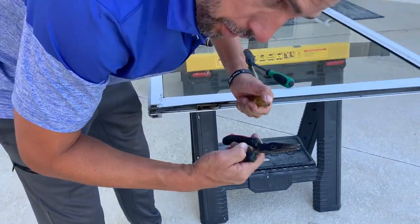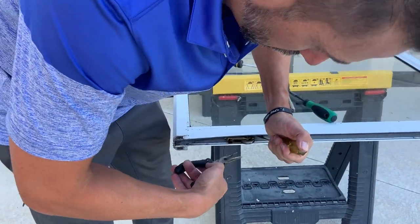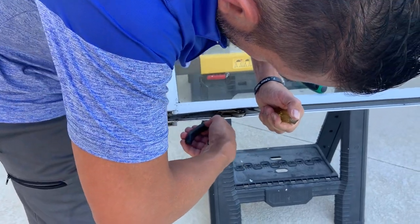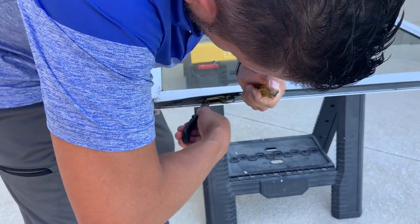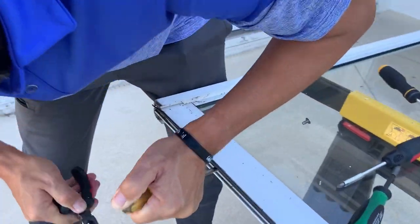You're going to need some needle nose pliers and a screwdriver. Pry the track apart a little bit at the bottom. You can kind of grab hold of it and it should come right out like that.